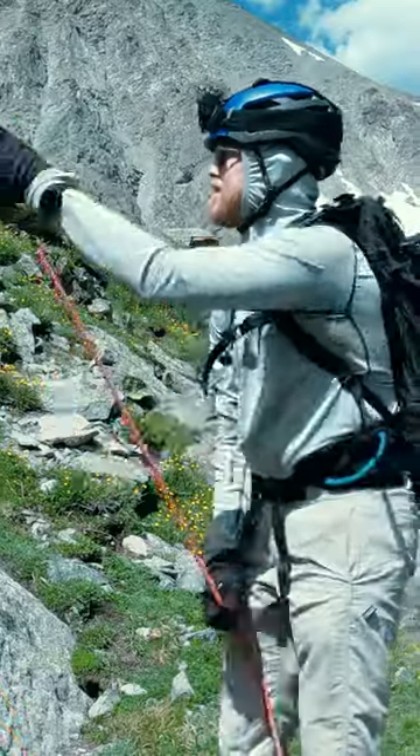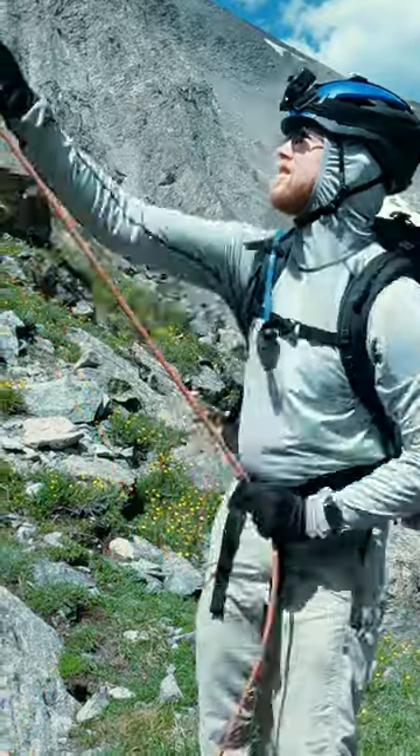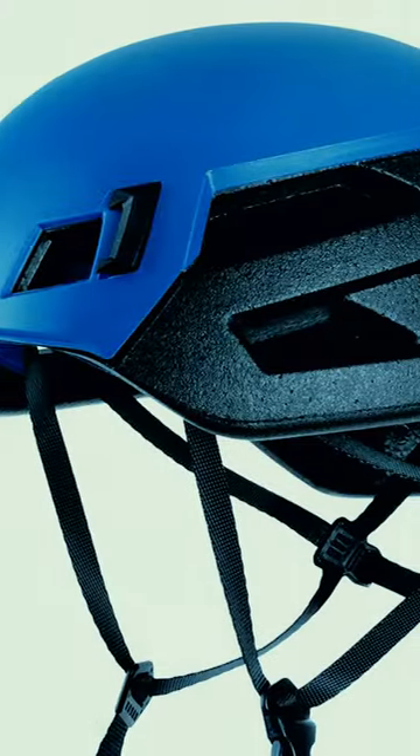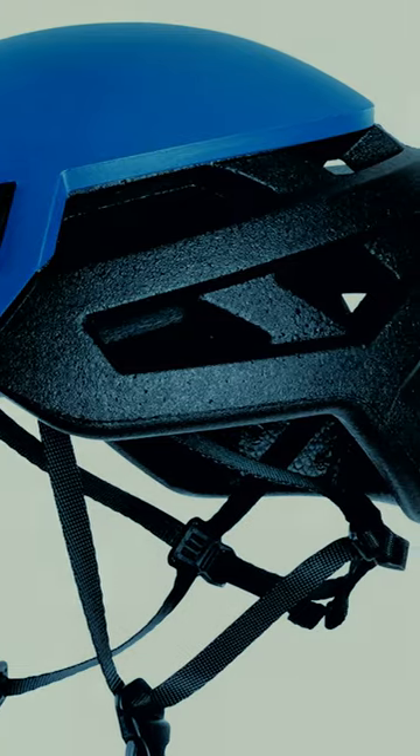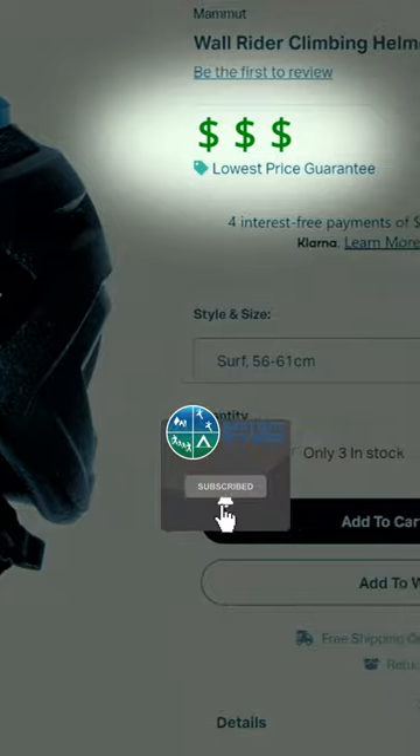Also, for me, the rubbery foam of EPP finally eliminated the headaches I would get from wearing a helmet all day. So while EPP is more comfortable and, I would argue, more performant, of course it is also more expensive.